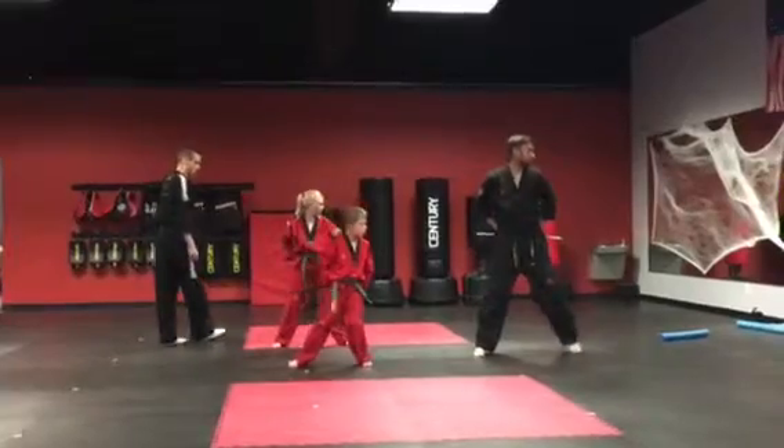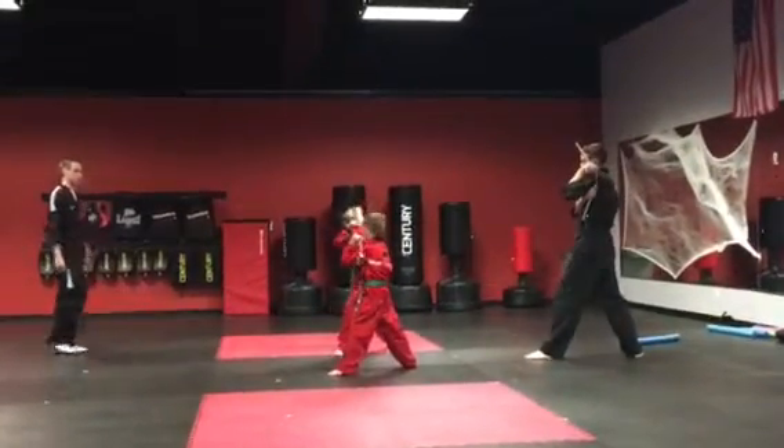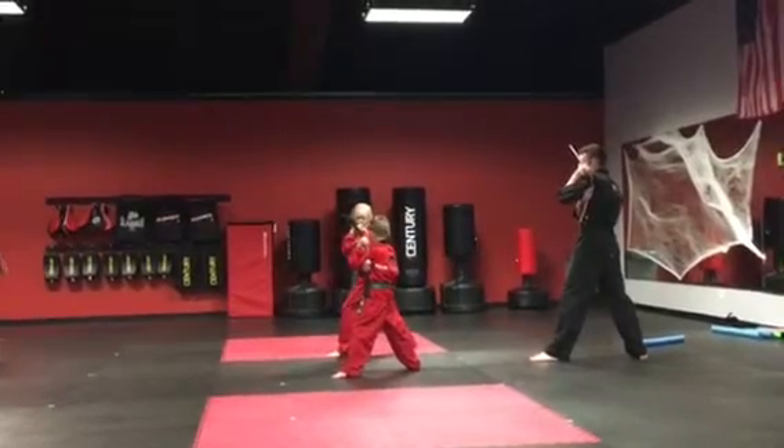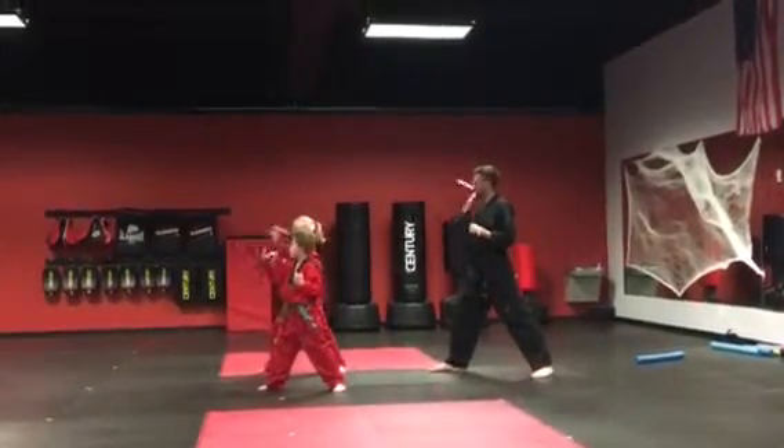Step behind, step — make sure you're in that back stance. Another right leg, step forward. Spin up, spin up. This is straight up — remember, straight up.